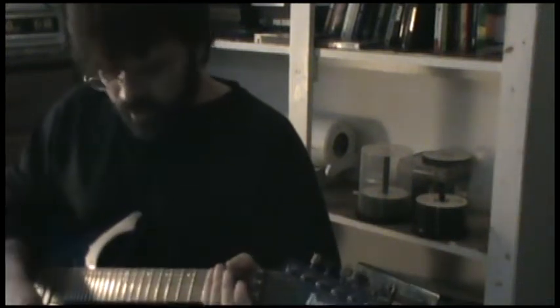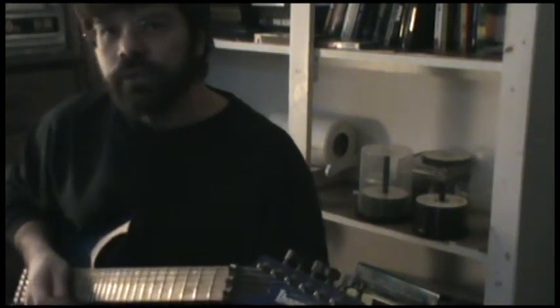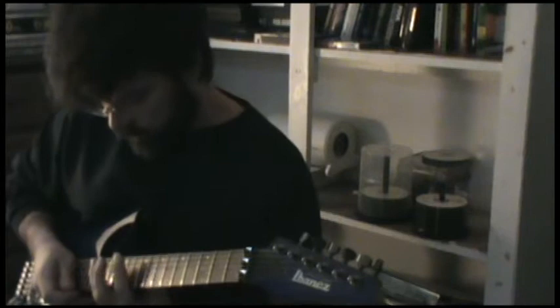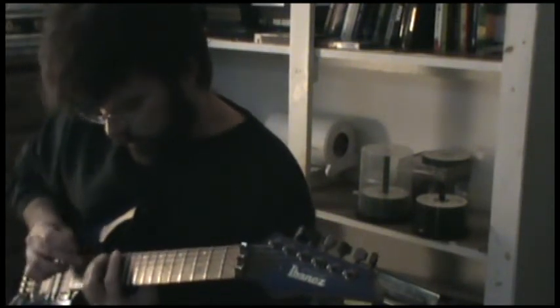One last note on this: when you're doing these, all you've got to do is add one more note and you'll get really cool pentatonic runs. There's the fourth right there.